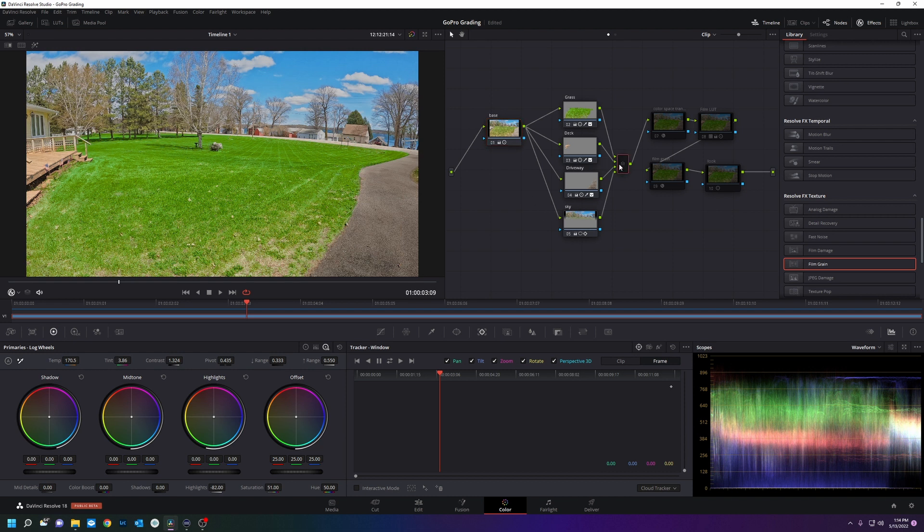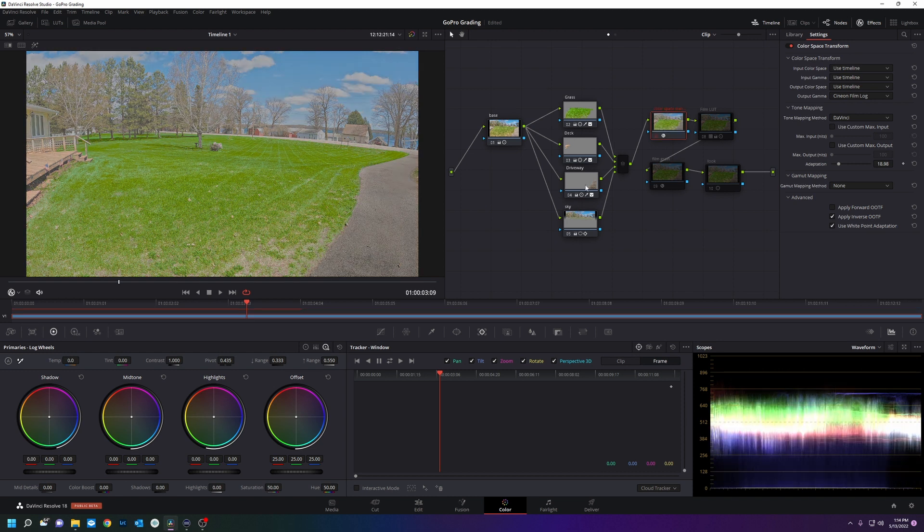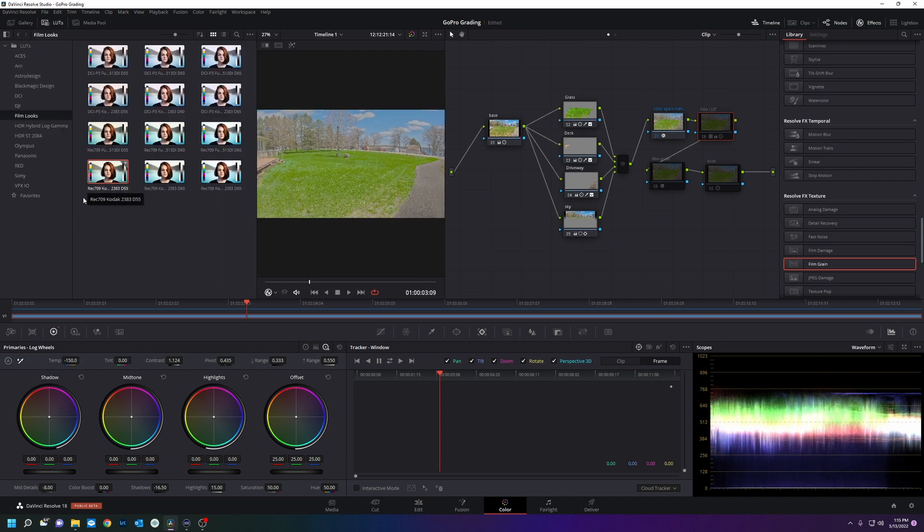All that gets fed into a color space transform node. What we're doing here is going into Cine Film Log. After that is done we're going to apply one of these free LUTs that comes with DaVinci Resolve — I've chosen the Kodak Rec. 709-2383.